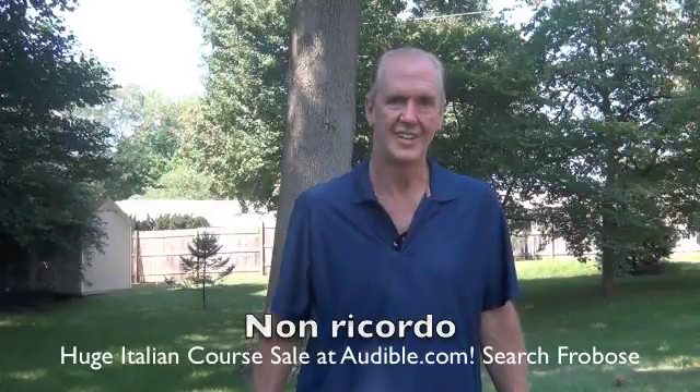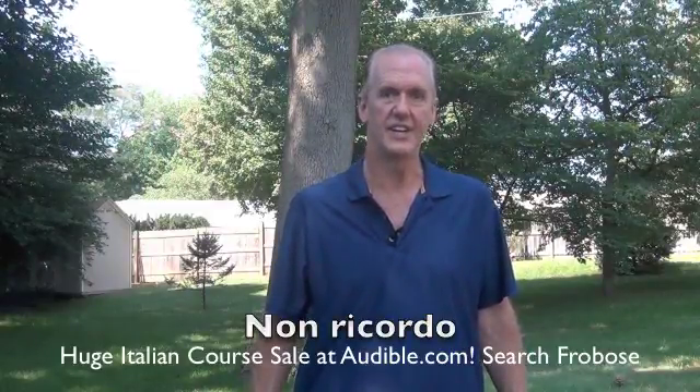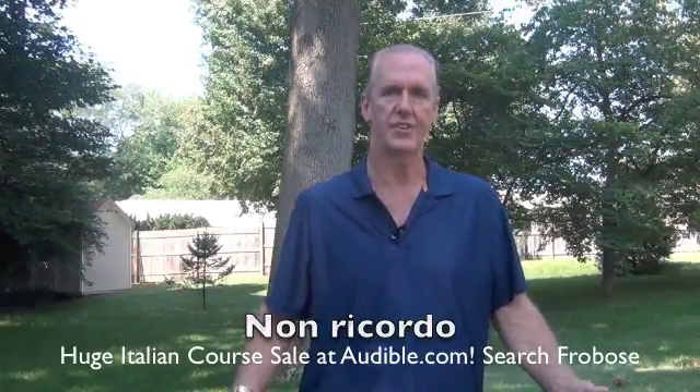Non ricordo. Non ricordo. In order to say "I don't remember" in Italian, simply say non ricordo.